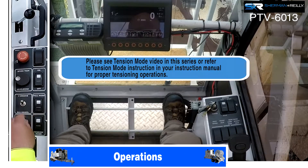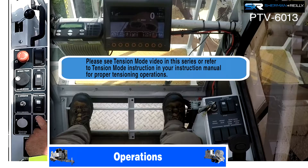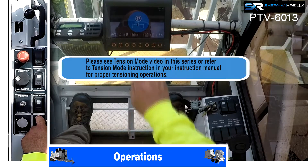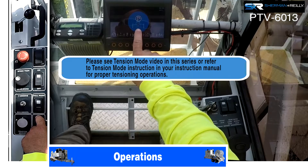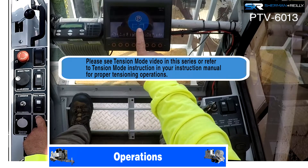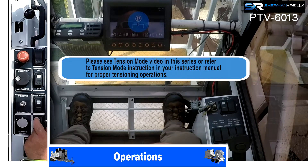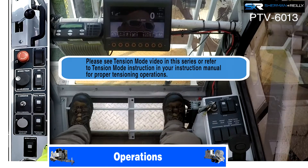This machine also has a tension mode. Right now the level wind is in the middle of the machine, so if you were to hit tension mode you will notice a warning come across the screen. This is telling you the level wind is not parked — you cannot go into tension mode until the level wind is at its parked or home position, which will be all the way to the right if you're in the cab looking at it.